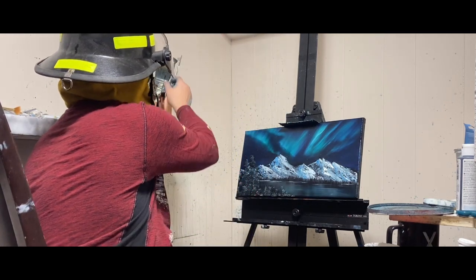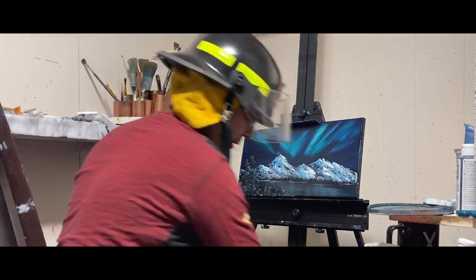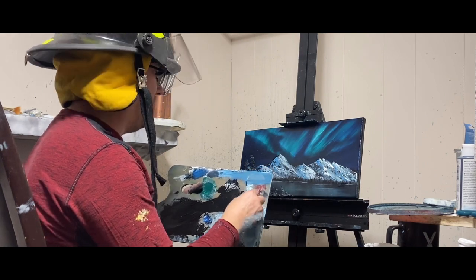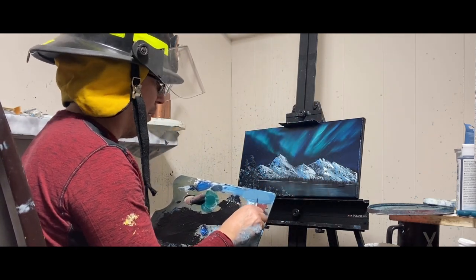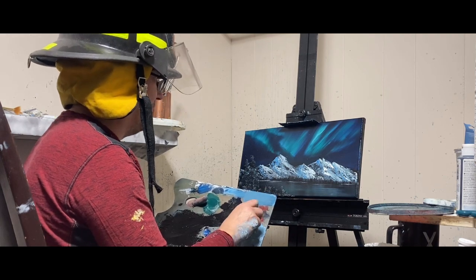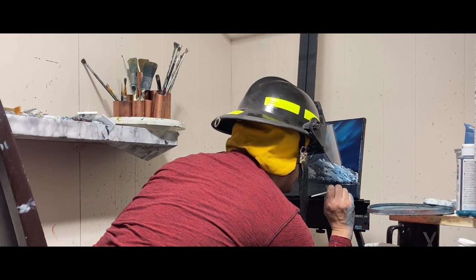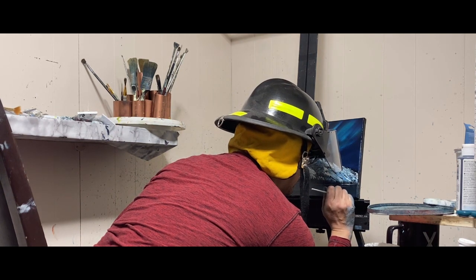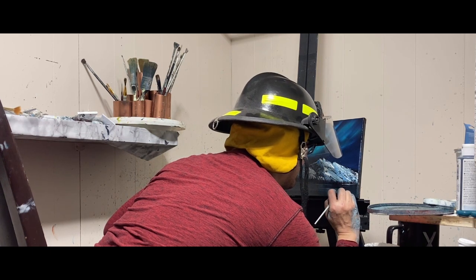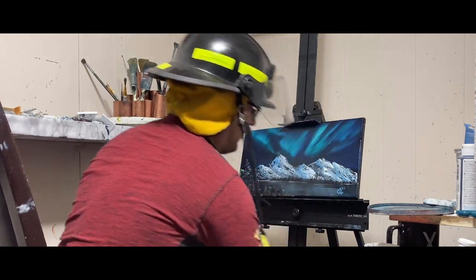Last thing we're going to do is find our liner brush. Put some paint cleaner on it and find a color you've used before in the painting. Thin your paint down — I kind of like this blue here, maybe a little darker blue. I don't want my signature to be the end all of this painting. Get your signature and put it right on the bottom like I usually do. Mine's just a very simple A. I've been putting the years on my paintings just for me to keep track.